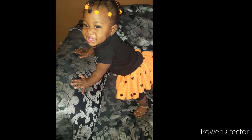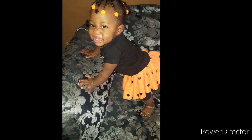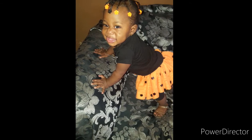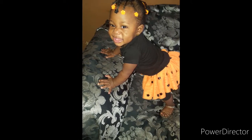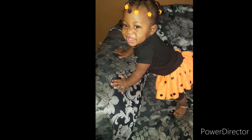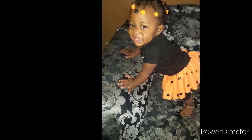Hey guys, welcome back to my channel. Today I'll be doing a simple DIY — I'm going to show you how I turn a long sleeve shirt into a short sleeve, and I'm also going to design the shirt.